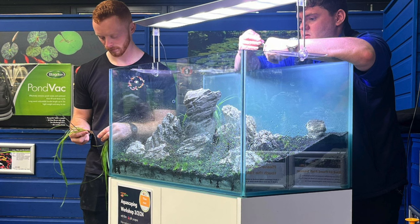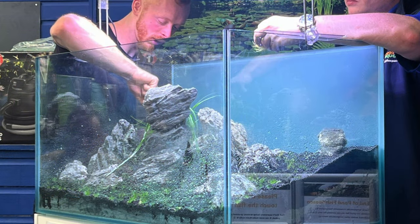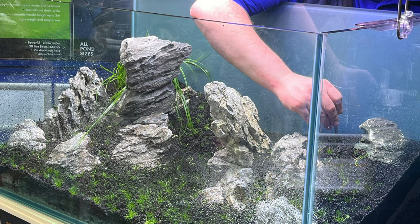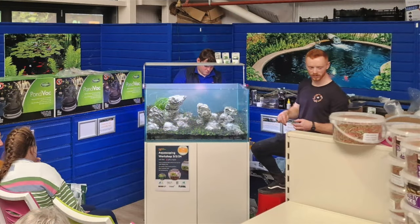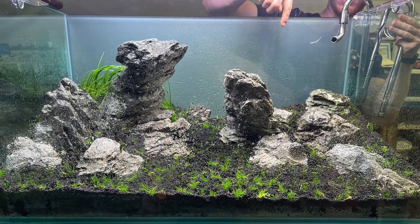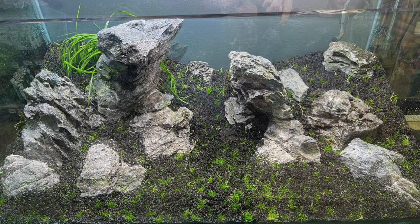To create a visually effective display, taller plants should be put towards the back and shorter ones towards the front. Once the aquascaping is done, you'll need to fill the tank with water. It's best to do this using a cup or a kitchen roll tube in order to avoid disturbing anything with the impact of the water.